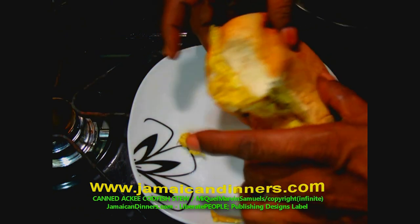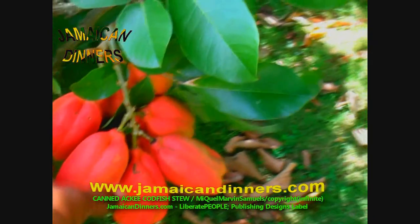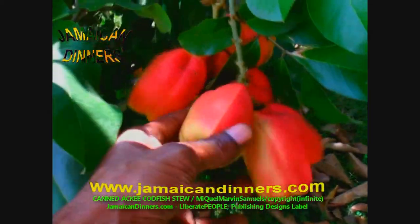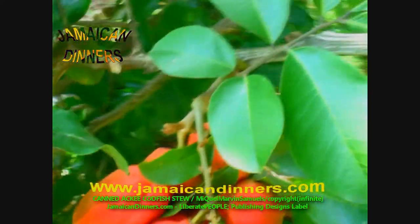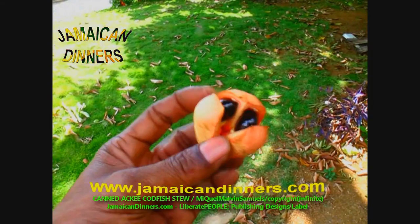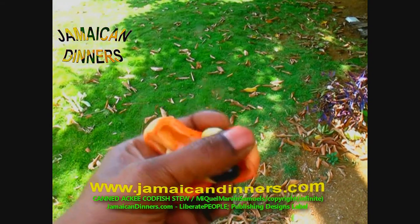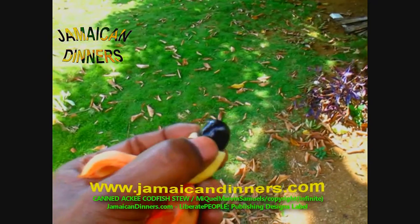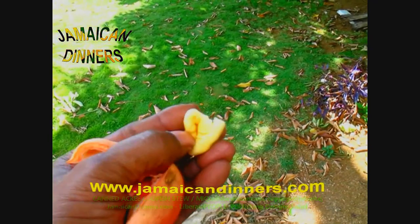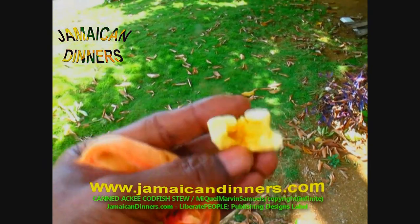This is ackee fruit on the tree when it's not ready for harvest. This is how it looks when it's not ready for cooking, and this is how it looks when it's ready for harvest — it should open and burst by itself naturally on the tree, and then it's ready for cooking.